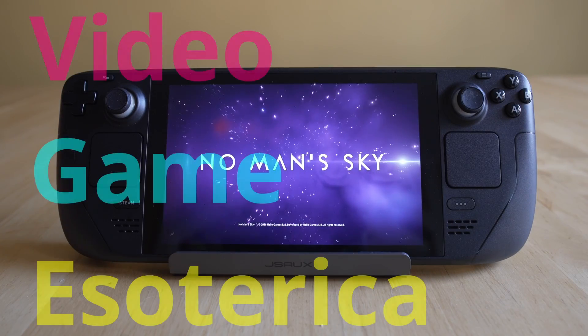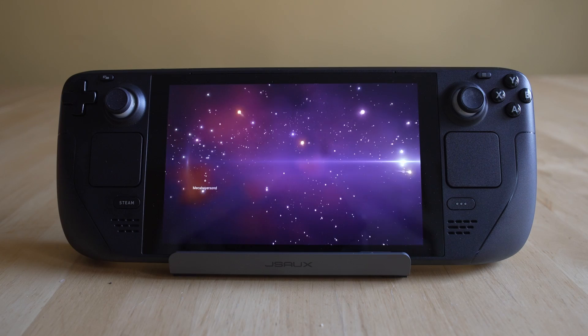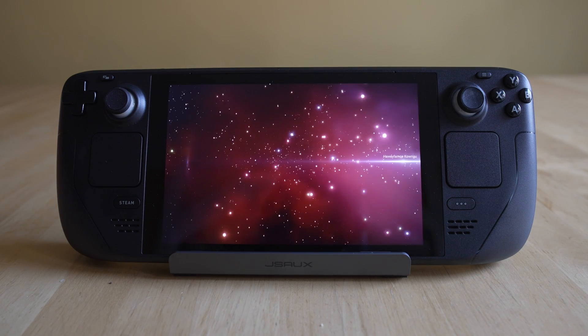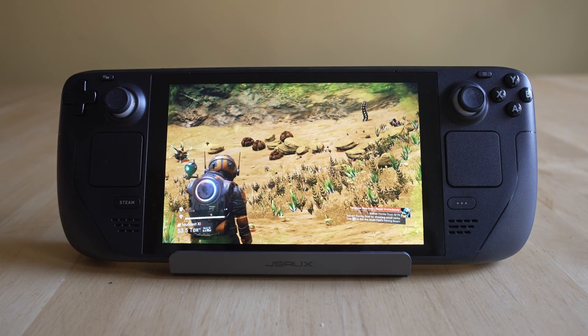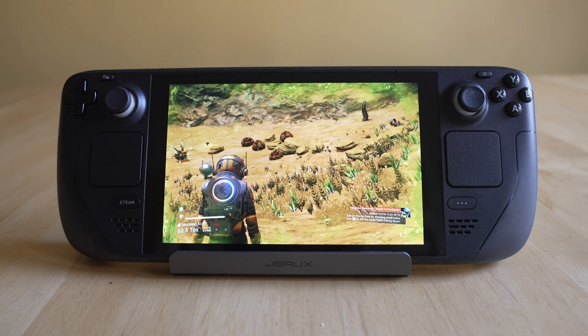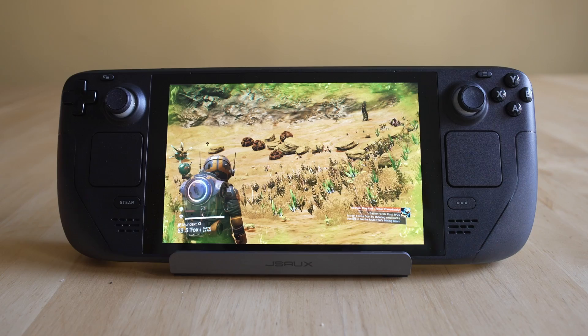Hey everybody, welcome back to our Video Games So Tarot Hunter continuing series on the Steam Deck. More importantly, what emulators you should be playing, the games you should be playing on them, and how to get them set up and functioning. Today I'm going to do a viewer requested video because I've been getting a lot of questions about the Virtual Boy. I think it might be because it's a very weird setup process and basically only half works until you know exactly how to do it. But by the end of the video, you're going to be playing Virtual Boy on your Steam Deck and having an absolute blast.